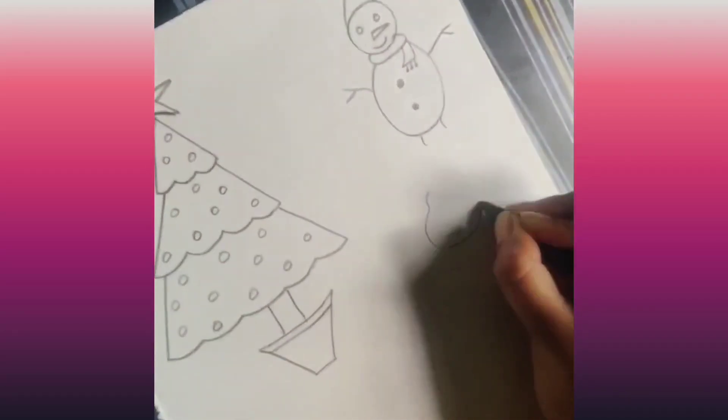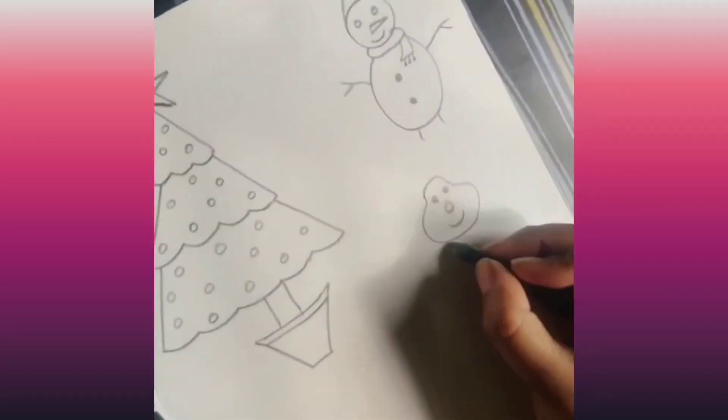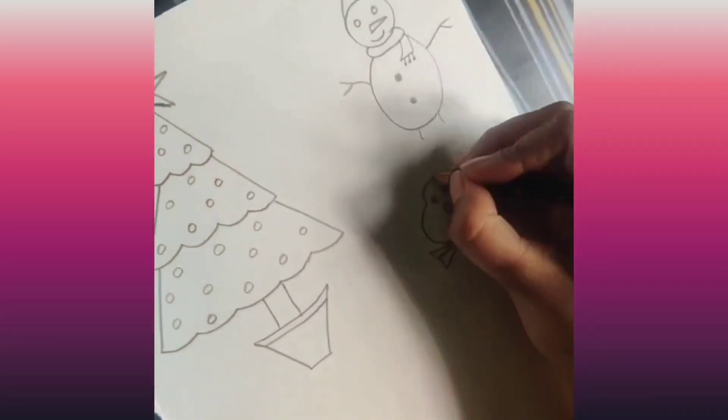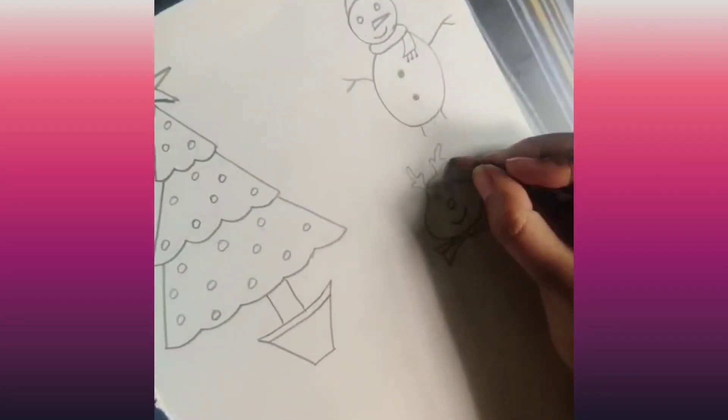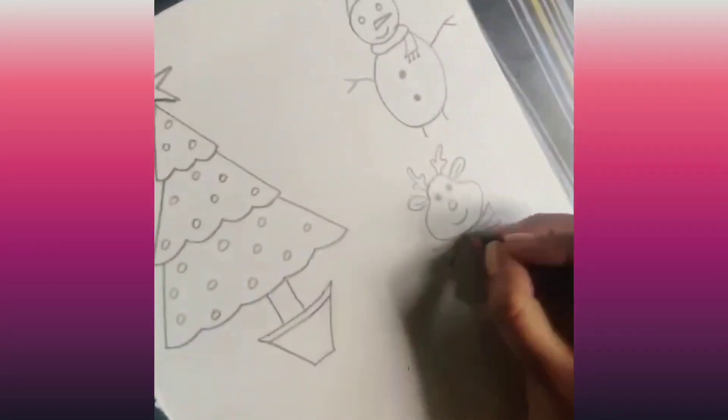Now, let's draw the reindeer. We are drawing the reindeer — two eyes — and we are adding a bow. Let's add the horn and ear. Isn't it cute?